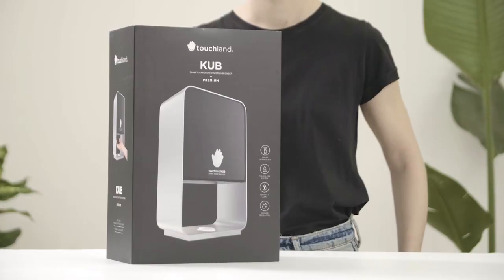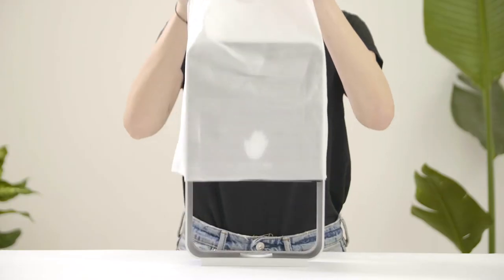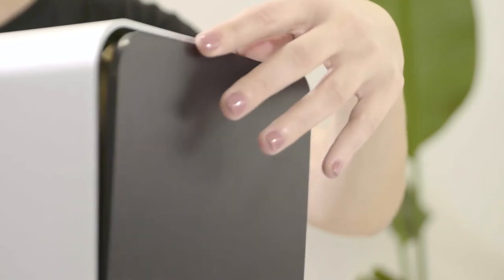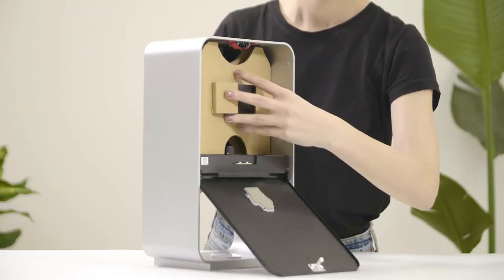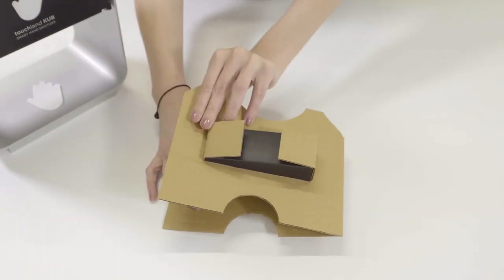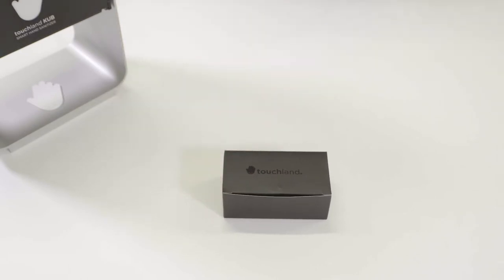Unboxing. First, remove the device from the box and the carton placed on the tray. Open the Cub by gently pressing the top of the hinged door and remove the carton inside the Cub. Be sure to keep the accessories box, as each Cub Premium and Cub Basic come with different accessories inside this box.